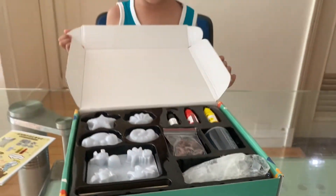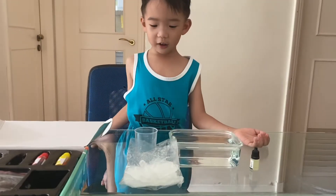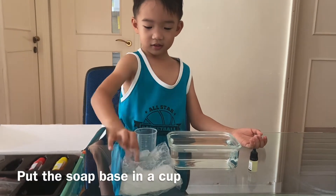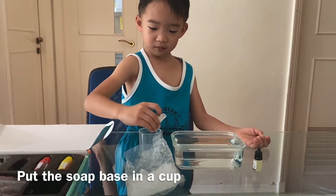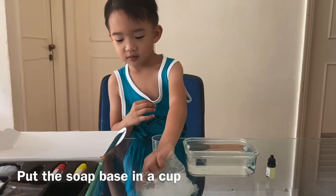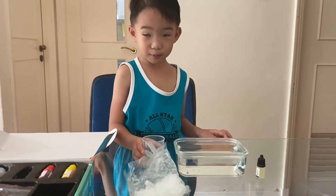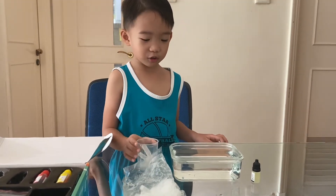And we're going to start. First we have to put the soap base, and then we have to put the soap base in the hot water.